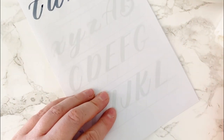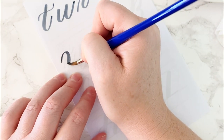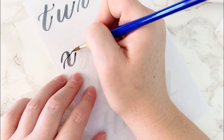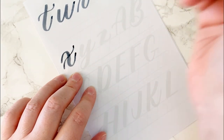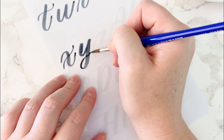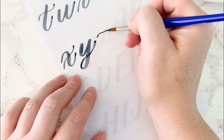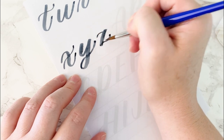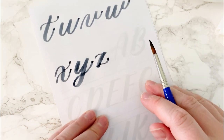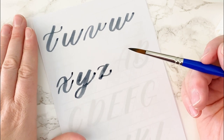X is also an outlier letter — it's like a compound curve but we cut off the beginning and end, starting a little higher up and going across, kind of like a crossbar. Y is an underturn and a descending loop. Z is also considered an outlier — it has a downstroke, but the little horizontal lines aren't based on a basic stroke. That's all of the lowercase letters! Please let me know what questions you have about these specific letters — I'd love to answer them, and thanks for watching.